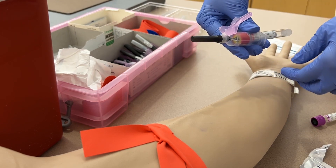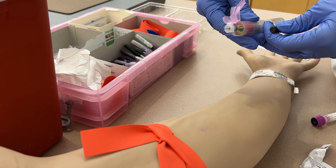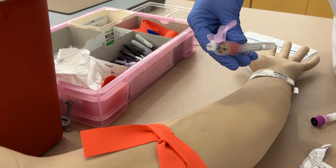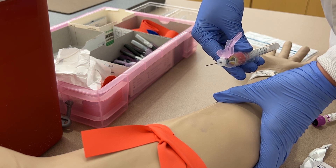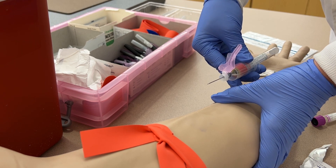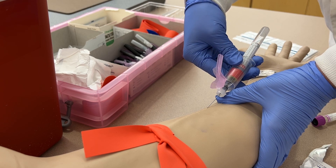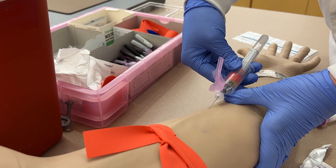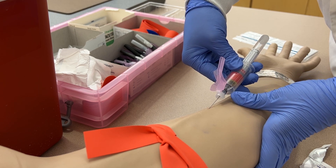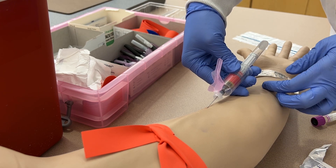Now that the alcohol is dry, remove the cap of the needle and inspect the bevel for damage. Then use your non-dominant hand to anchor the vein by pressing your thumb into the patient's skin below the draw site and pulling down on the skin. Insert the needle with the bevel up at a 15 to 30 degree angle, remove the thumb that was anchoring the vein, and rest the fingers of your dominant hand against the patient's forearm to hold the needle steady.